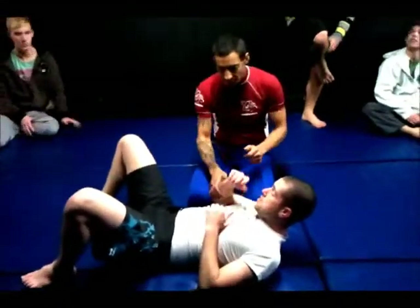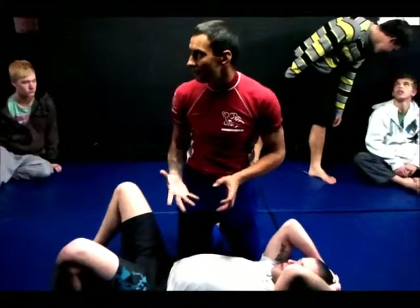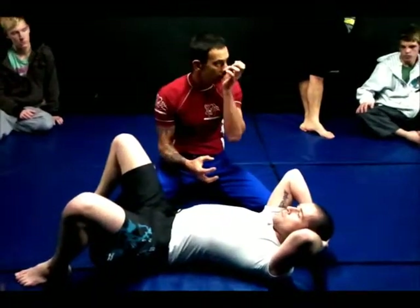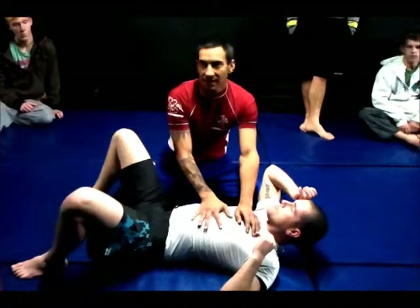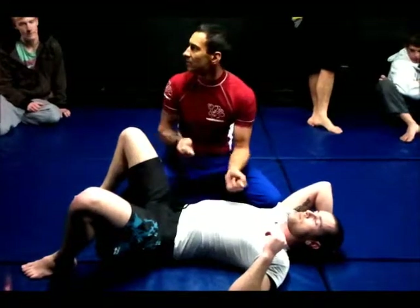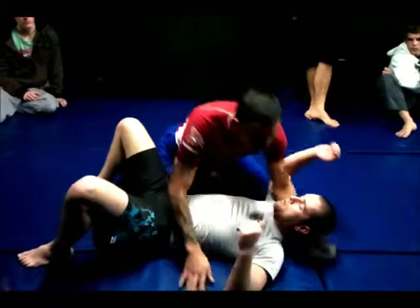From side control, the first one is just the tie-up, so we get a proper position. Remember, we bring all the submissions together into a position. Like last night when we did mount, all those submissions are together — with minimal changes you can switch between all five. I want to do the same with this. So we're in side control.